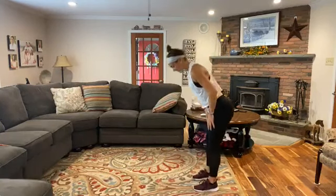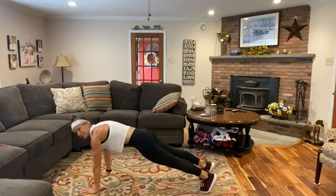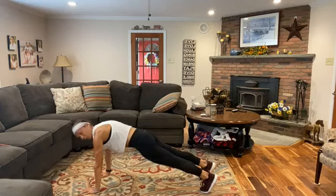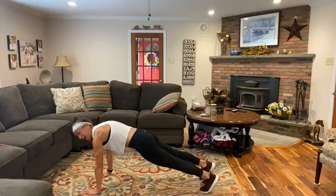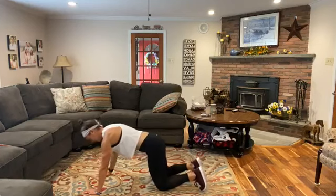We're going to inchworm out to a nice high plank position and stay here. I want your hands grounded into the floor, your core braced nice and tight, keep the butt nice and tight as well. Holding here - a little isometric activation.